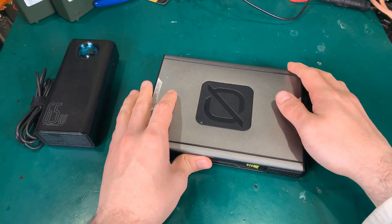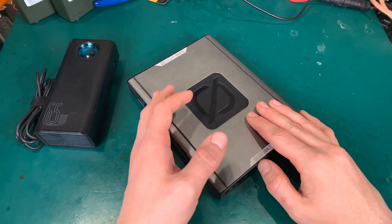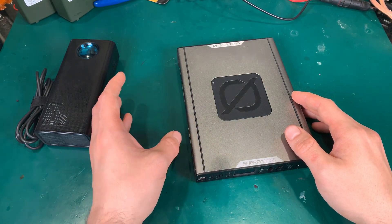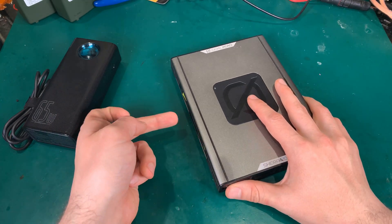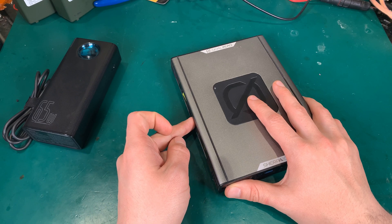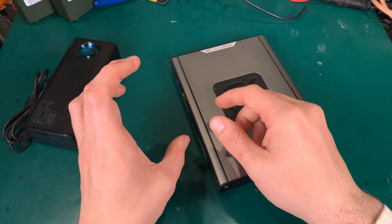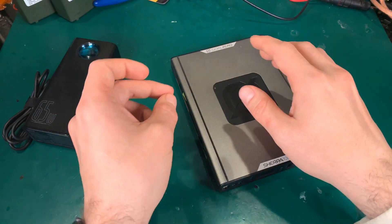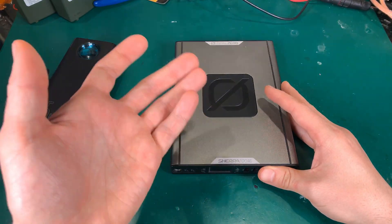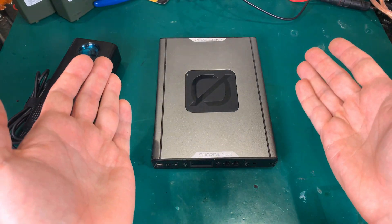The old Go Zero Sherpa 50 — the one with the side inverter that you can detach or attach — had a barrel connector on the side that I believe was directly connected to the battery. They were selling a short shining cable so you could stack two of them to have greater capacity. That was a great idea. Why didn't they make it here? I've got no idea.